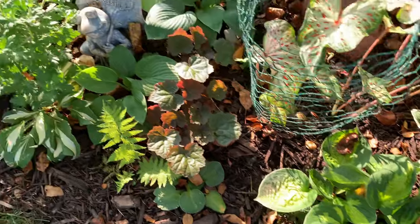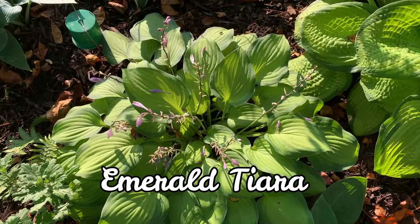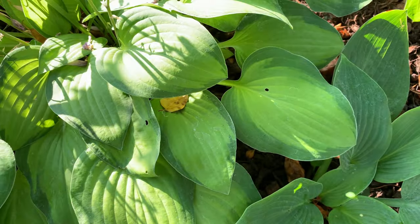This next one is called Emerald Tiara. It is a Golden Scepter sport with medium green margins, a gold center, and purple flowers.